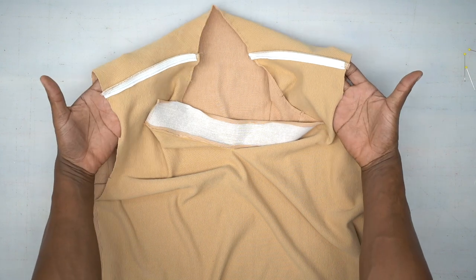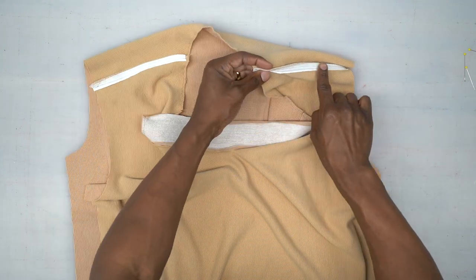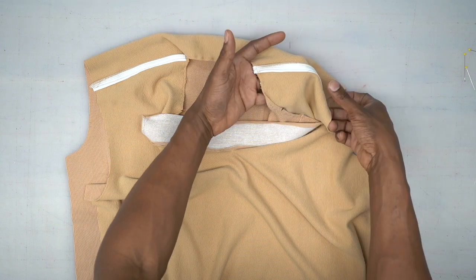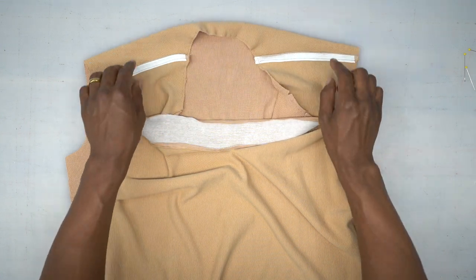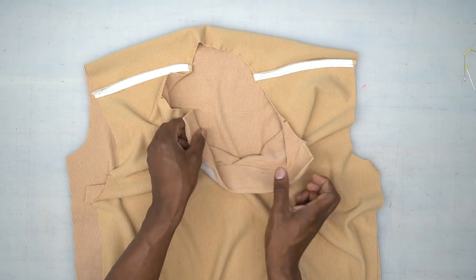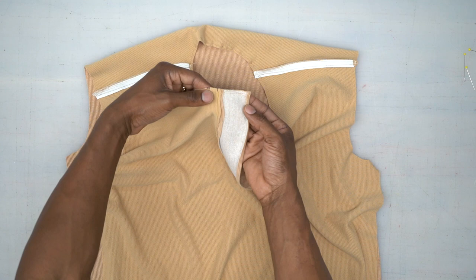Back from the machine. I went ahead and stitched my shoulders down. I serged the very end of the shoulder seam allowance, pressed the seams towards the back, and also stay-stitched all the way around the neckline, which includes the continuous lap.